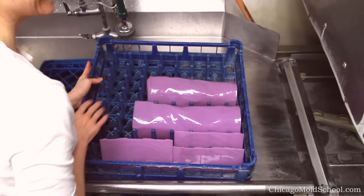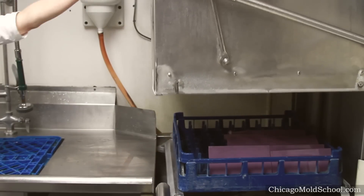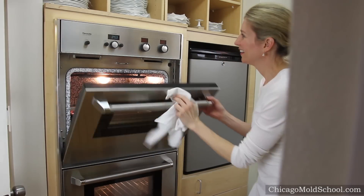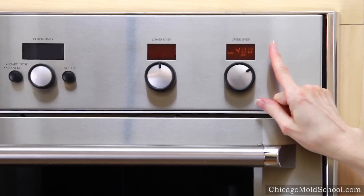It's also best to avoid the spikes or tines. Our silicone molds can be used for freezing or baking, but we do recommend that you bake under 400 degrees.